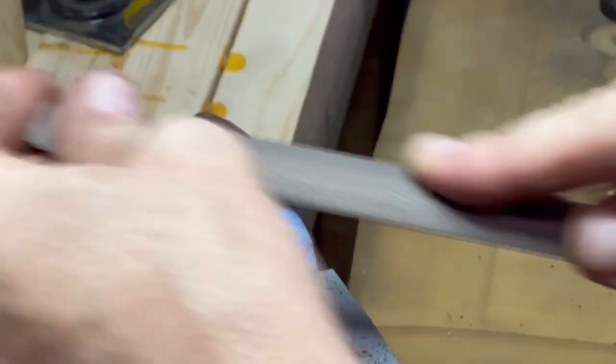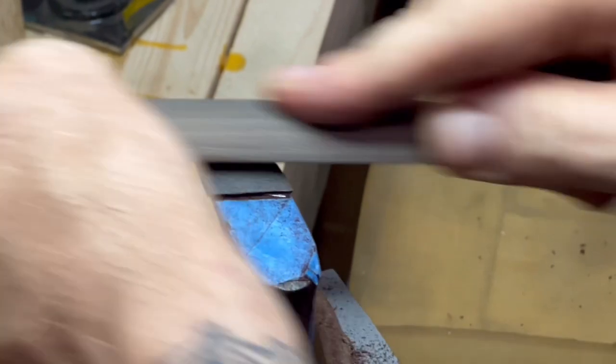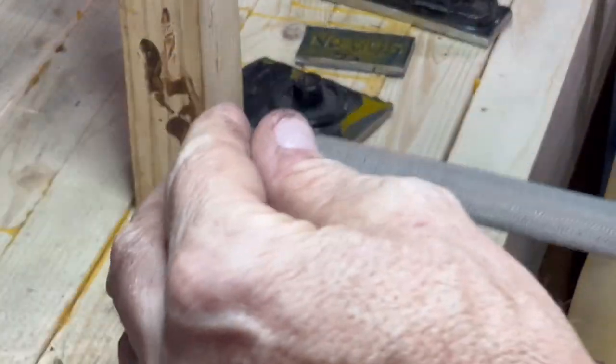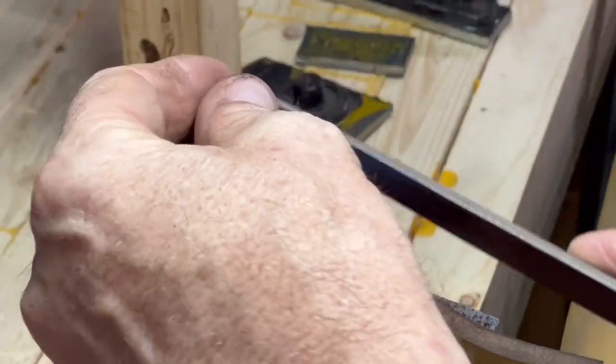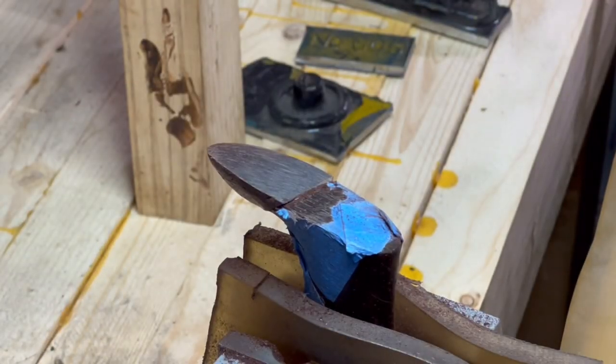I've also wrapped the original tote with painter's tape to protect that surface. I don't want to nick the patina, even though we're going to have to blend it. I just don't want to risk cutting into the original. Painter's tape is a couple thousandths thick, so you're going to have to hit it eventually. When I start cutting through the tape but not hitting the original tote, that tells me I'm really close with my file — we're sneaking up on it. We've reached the tape and we're starting to work on the joint itself.